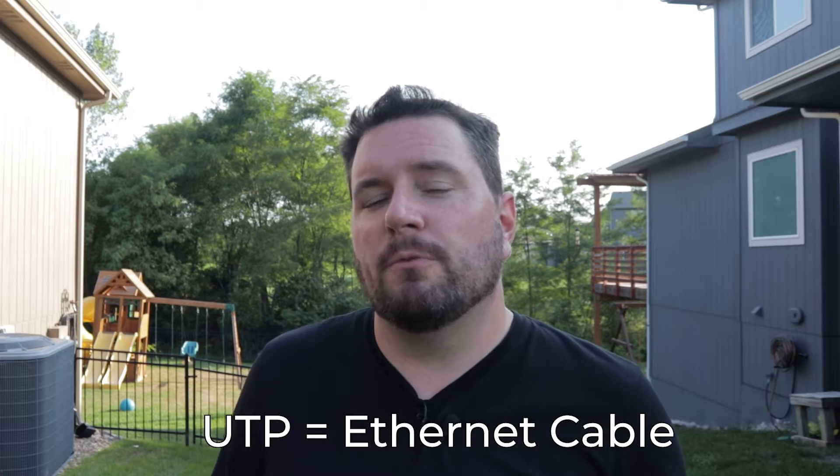Power over ethernet, or PoE, is a standard established by the IEEE to be able to power devices at the other end of an eight-conductor unshielded twisted pair cable, so you won't need to run additional power to the device. This is most commonly found in things like access points, phones, cameras, and even switches that can be powered over ethernet. This is great for remote devices where you won't have 120 volt or 240 volt power available, especially for outdoor devices like access points and cameras.